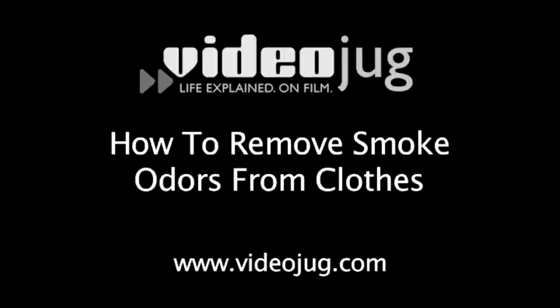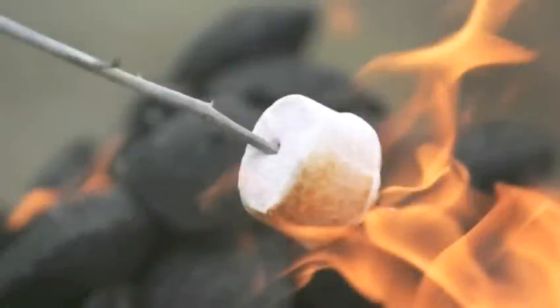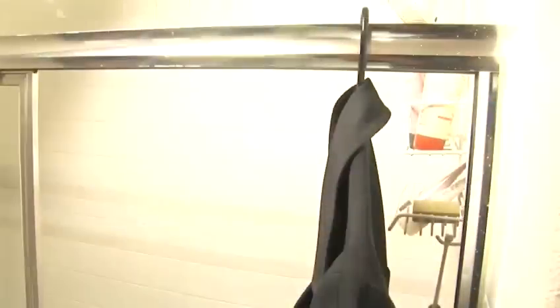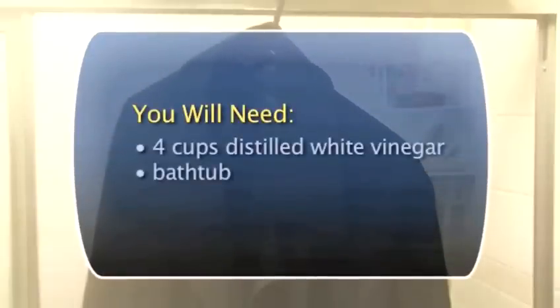How to remove smoke odors from clothes. If you spent the night around the campfire or with a friend who likes to smoke, your clothes might smell like an ashtray. You can save yourself a load of laundry or a trip to the dry cleaners by removing the odors the easy and natural way. Follow these easy steps and find out how to remove smoke odors with vinegar.